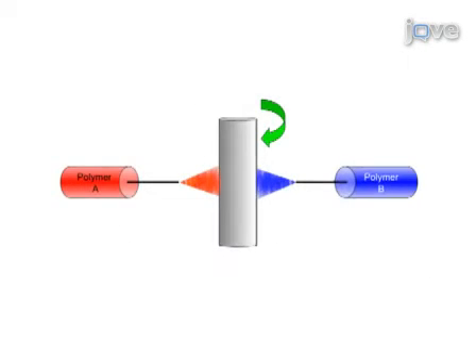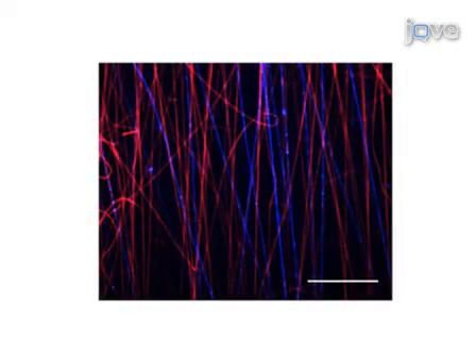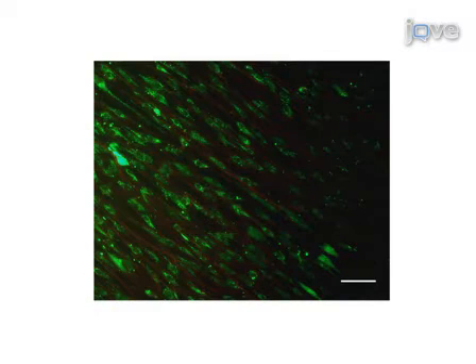As evident from the fluorescent dye, simultaneous electrospinning of the MEHA and PEO jets results in a composite scaffold containing distinct fiber populations composed of the individual polymers. The HMSCs appear to interact positively with the fibers. Not only do they remain viable, as evident by the green stain, they also appear to be directed to orient themselves such that they are aligned along the red fibers.